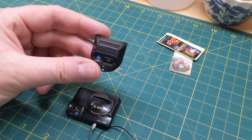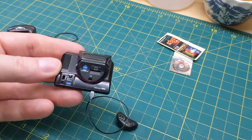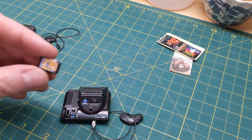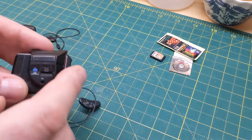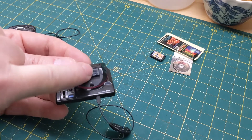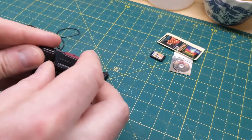Here's the Sega Master System add-on. You can just pop that in the top there, and that enables you to play Master System games on the Mega Drive. A little cartridge for the Mega Drive there - it's quite amazing actually. A little cartridge slot opens at the top, a reset button, and that was for the games that came on the memory card - sort of like an SMC card really.